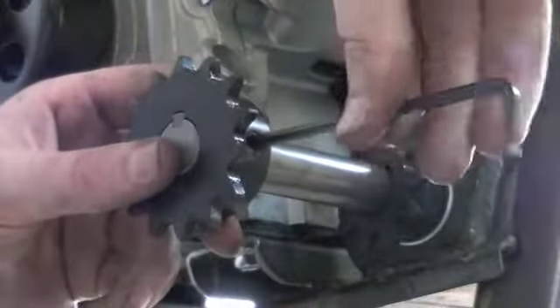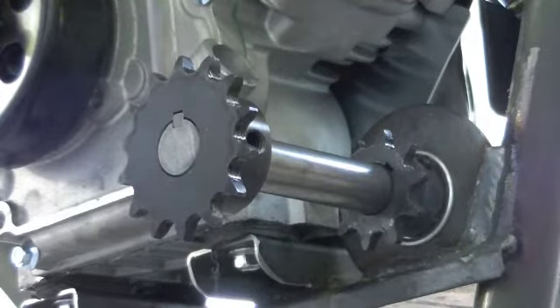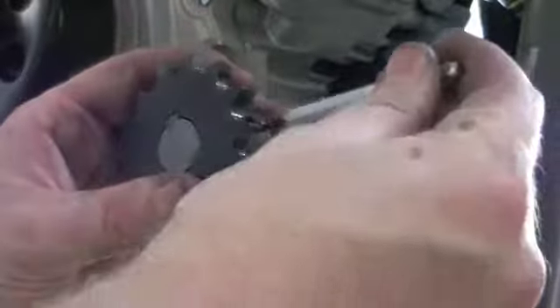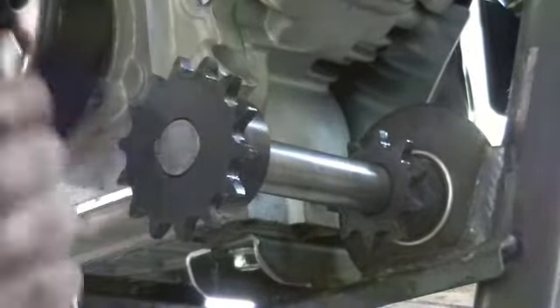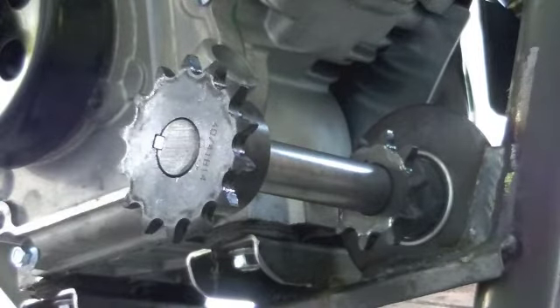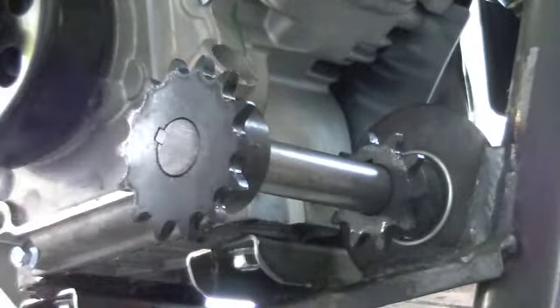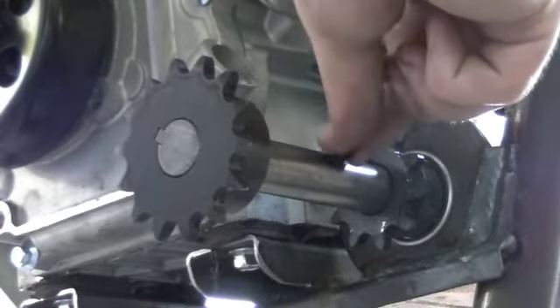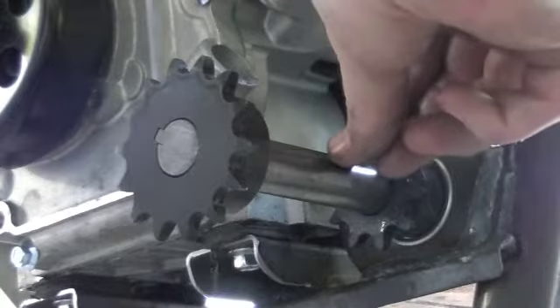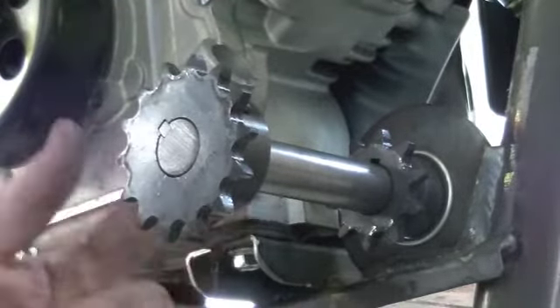We're going to take this one out completely. Then we're going to take our little punch, put it in there, and make a little mark on this shaft. Because what we're going to do is drill on that shaft and make a little pad — a little landing area for that set screw to sit in. When it's just sitting on round metal it's not very good. If you drill a little hole and give it a place to lock into, you're almost guaranteed to not have these sprockets move around, wander in or out, or anything like that.